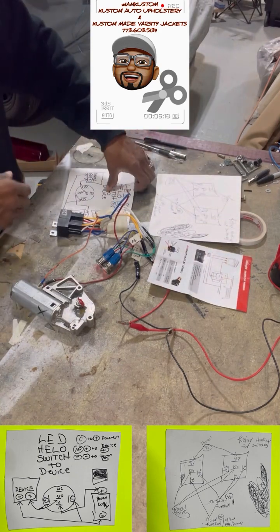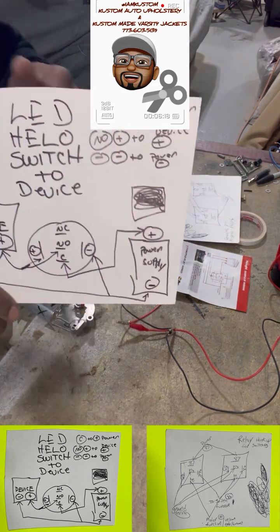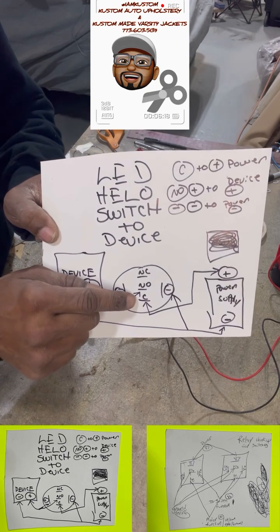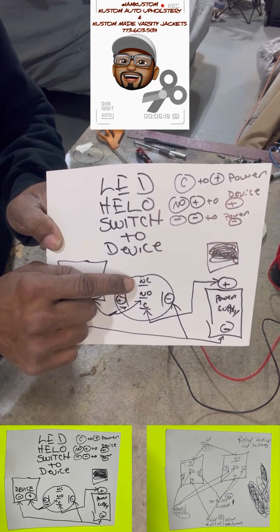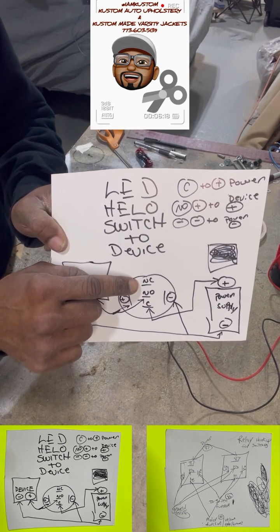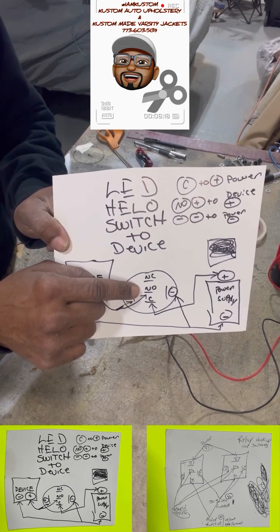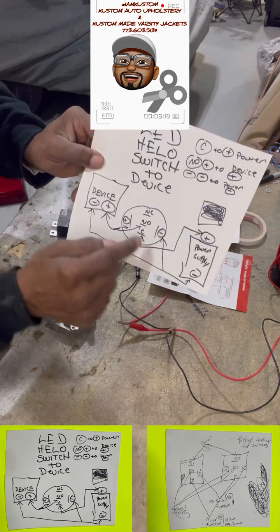Now the back of the halo switch also has five pins. Going down the middle you have NC, NO, and C. To the left or right of those you have the positive and your negative. NC stands for — I'm guessing — 'normally closed.' NO I'm guessing stands for 'normally open.' C stands for 'common,' which is ground. Then you have your positive and your negative.